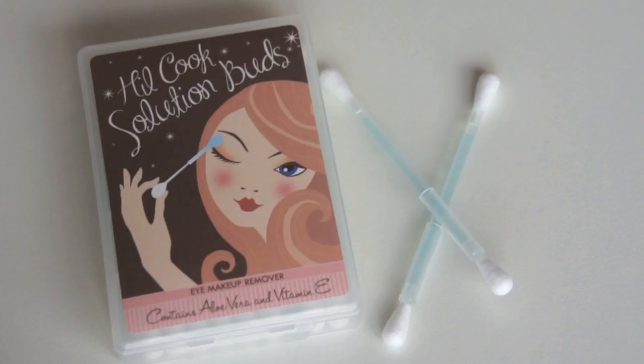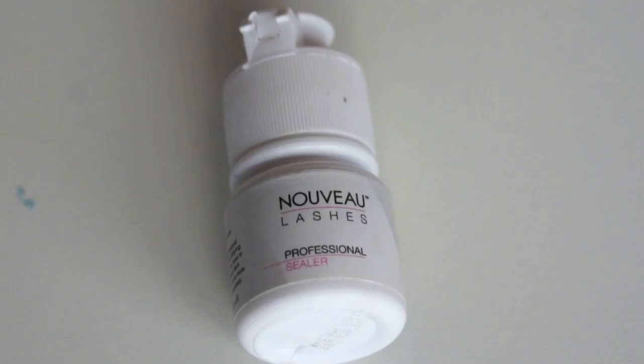This is Lash Me's brand of lash primer — that gets used with microfiber brushes. I also have Nuvo for glue removal and removal of lashes. I also keep solution buds by Hill Cook for a little bit of cleanup.